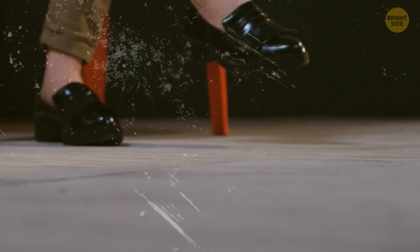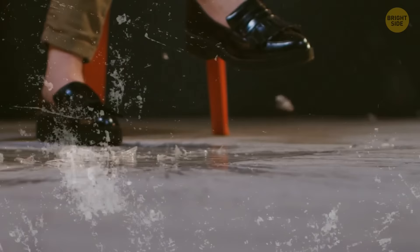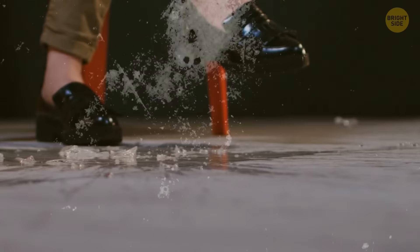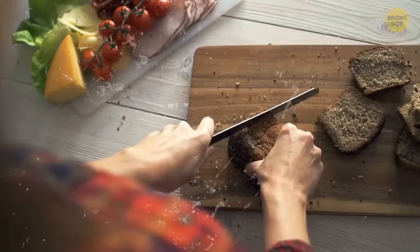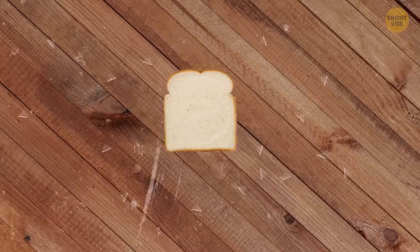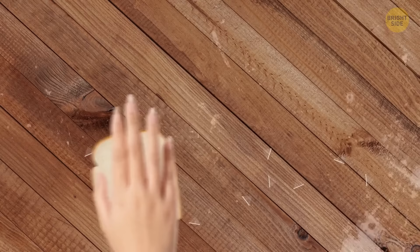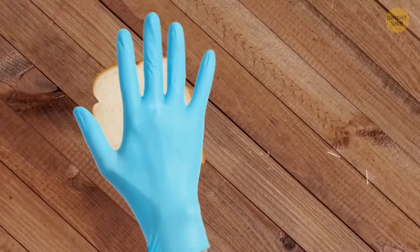When you smash some glass or pottery on the floor, it can be pretty hard to notice and pick up all the tiny fragments, especially if the glass is transparent. A slice of bread can help. After you remove all the big pieces, carefully wipe a thick slice of bread across the floor to pick up any tiny fragments — they should just get stuck in the bread. Make sure to do this very carefully or put on protective gloves.